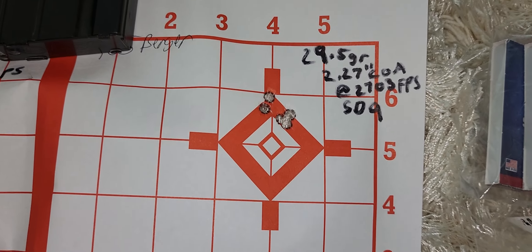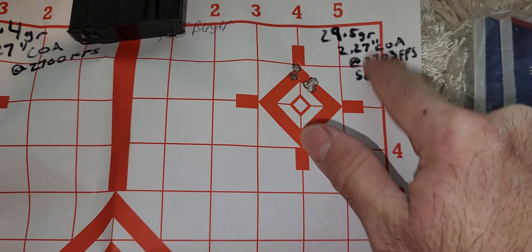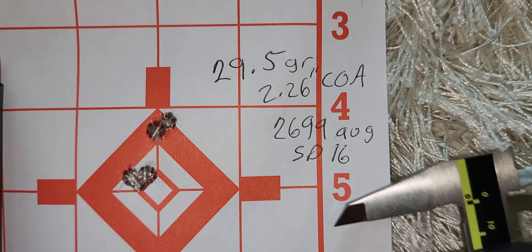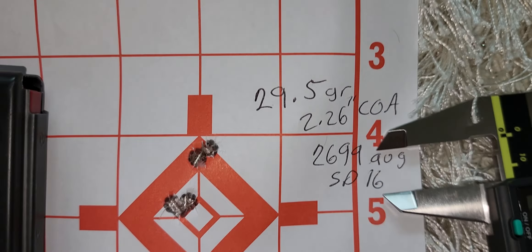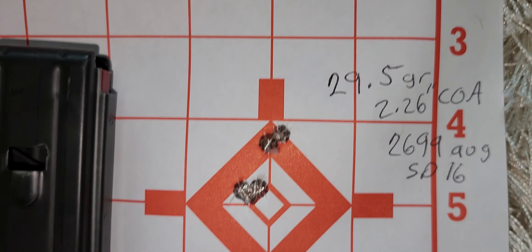These ASC 6mm ARC-specific mags — a 10-rounder and a 15-rounder — have been perfect so far. I'm using the Berger 105 Hybrid and small rifle primer, the BR4. By the way, I love this brass catcher.